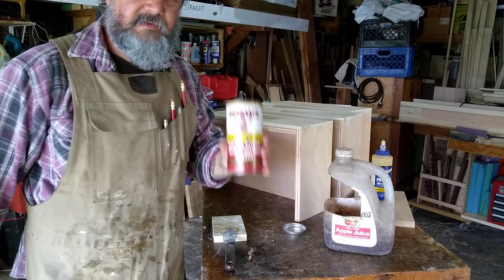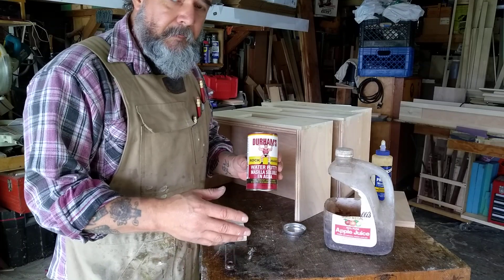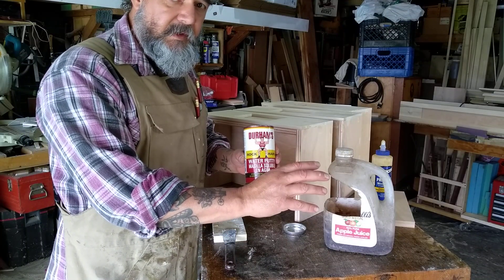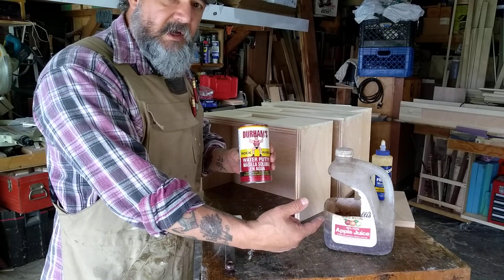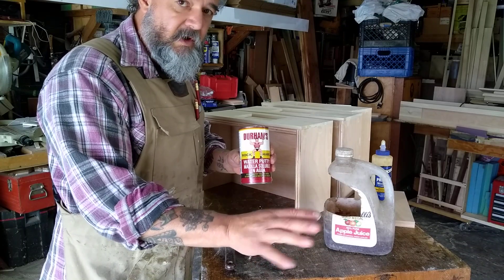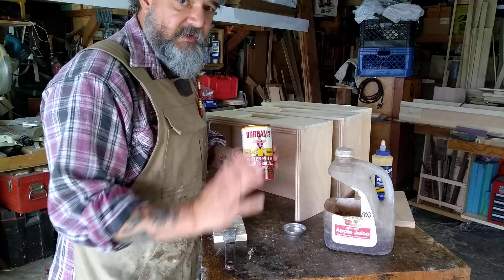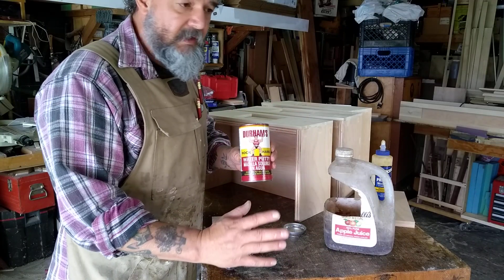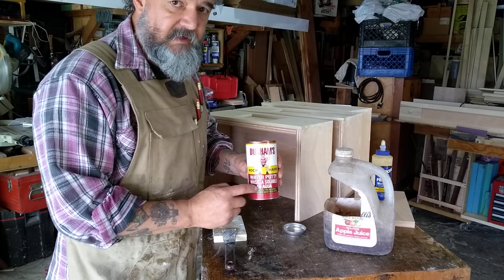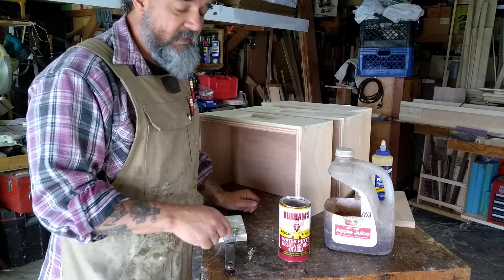There's a reason why this product is still on the shelf and has been used — you can use it for all kinds of things. If you do a built-in up against drywall and damage it a little bit, instead of putting drywall compound into a spot where there's wood hitting it — obviously a gap is always better to caulk since caulk expands and contracts — but on the drywall surface itself, if it's going to get heavy use, you can patch drywall with this stuff. It'll hold up much, much tougher than drywall compound.